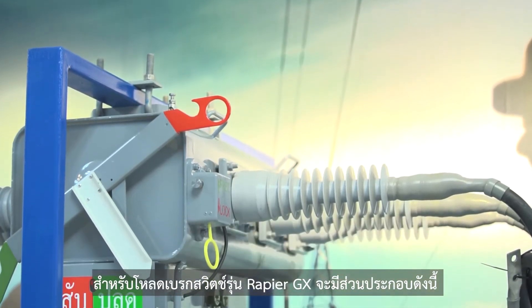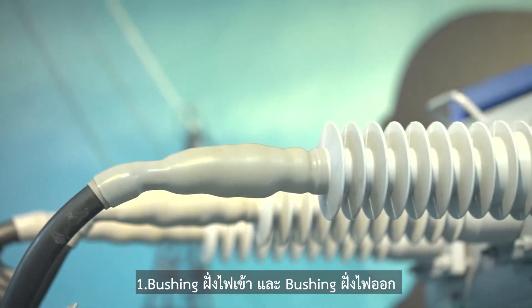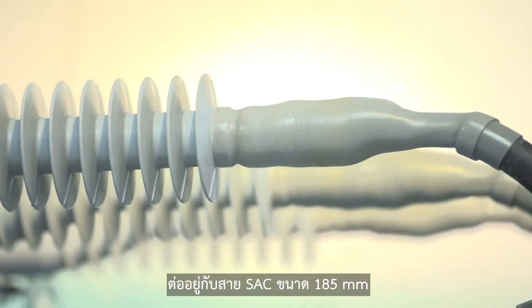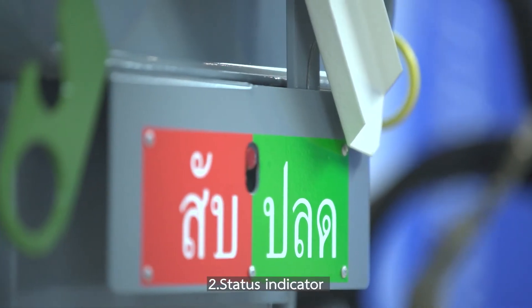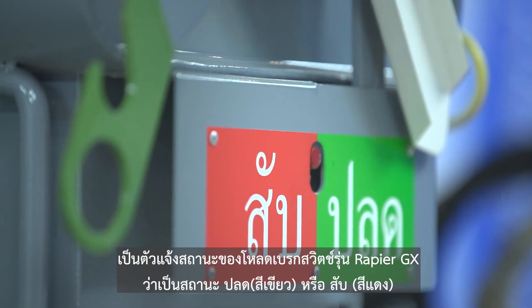The main components of the Rapier GX load brake switch are as follows. One: bushing at incoming and bushing at outgoing. The bushing is connected with SAC cable sized 185 millimeters.